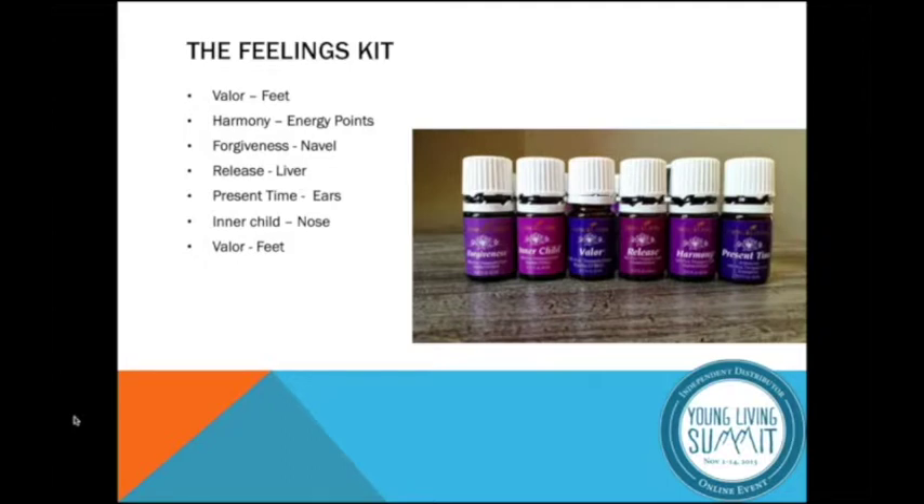The first oil is Valor. Valor to me means courage — it's grounding. I would always apply this oil to my wrists before presenting, just to be present and grounded with myself. Grounding is another great oil to substitute, or Highest Potential. Apply Valor to your feet — that's the first step.